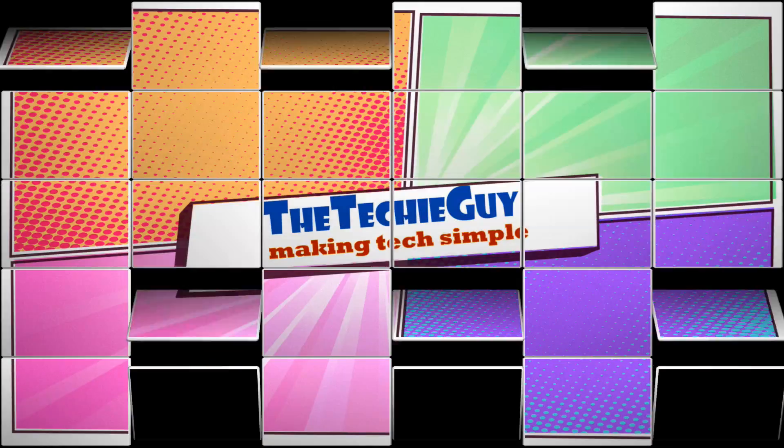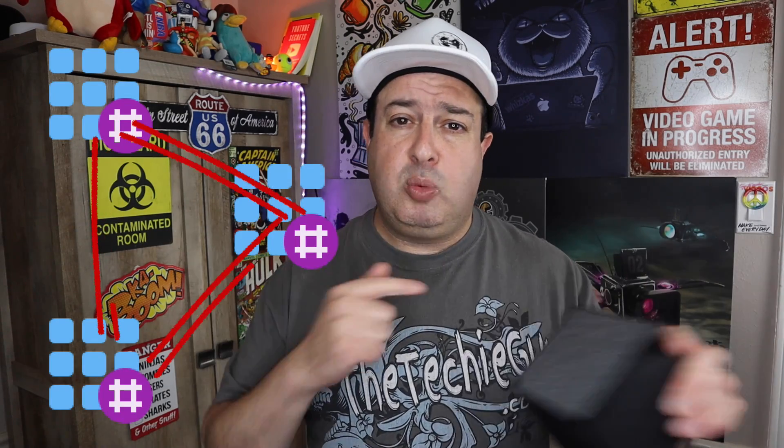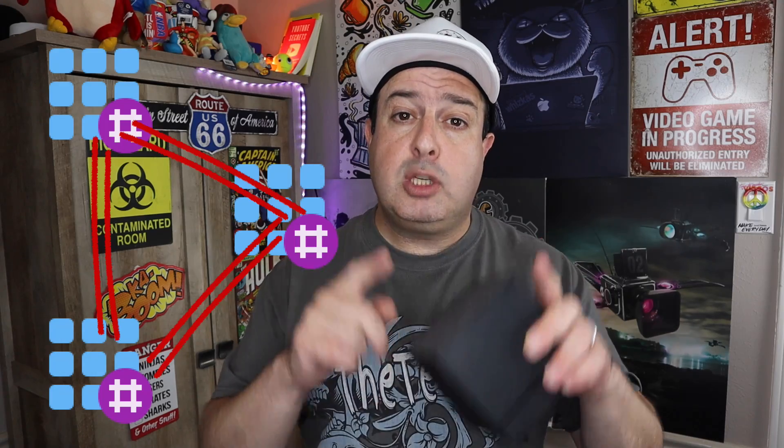This is where the Wi-Fi mesh network really comes into play. Firstly, you're not creating an extension of your existing network — you know the ones with the network name underscore 'extension' where you have to manually connect to one or the other. With mesh nodes placed around your property, they communicate with each other to find the fastest possible route for your data packets to go out to the internet and come back to you.